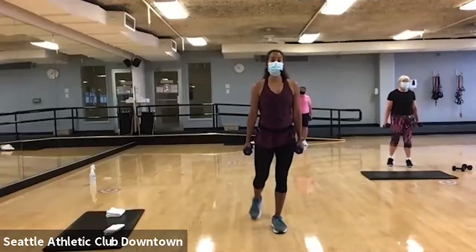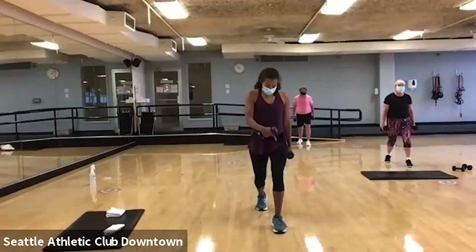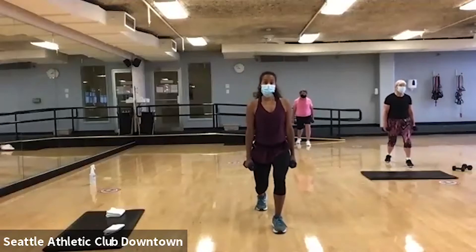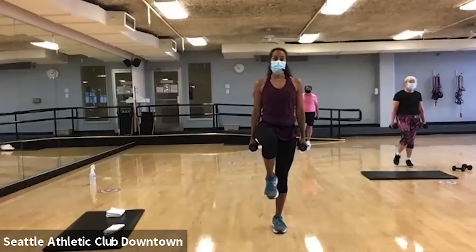Now I want you to come to that lunge and pulse. Pulse. Now most of your weight should be in that front leg. Four, three, two. Come all the way up. Give me a knee lift.